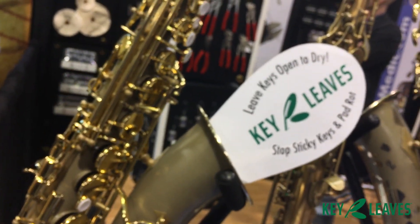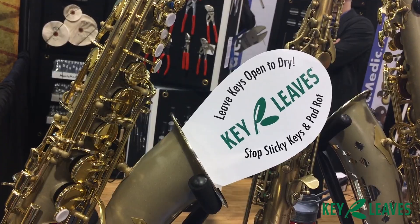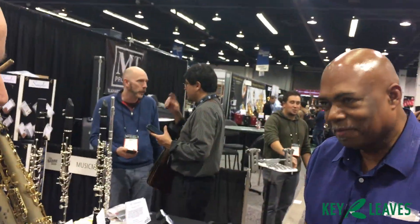So that's Key Leaves. It leaves keys open to dry and it stops sticky keys and pad rot. You can find us at keyleaves.com. And now William, bottom of your horn, and the G sharp is not going to stick. You're set.